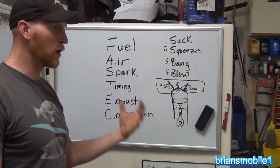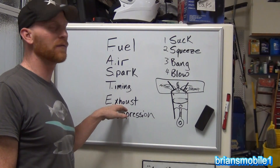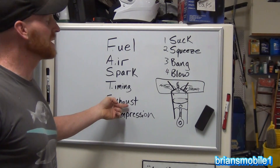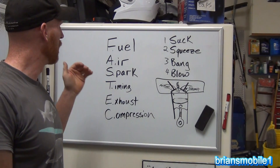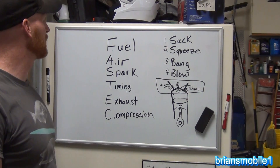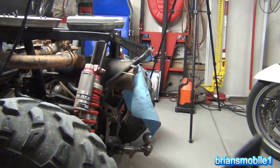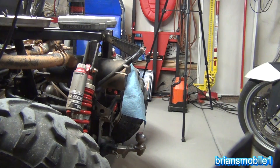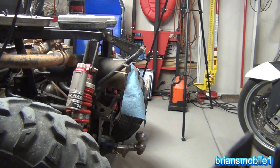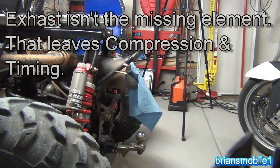If you change your oil regularly and don't overheat, timing and compression usually stay fine. And if you don't smash your exhaust on a rock or let it rust out, exhaust is usually okay — though it's becoming a bigger issue with modern diesels with their particulate filters and catalysts. For the most part it comes down to fuel and spark. We're going to do the FAST Tech exhaust check anyway — put a cloth over the muffler and see if it fluffs up. We can see it's fluffing out, so we don't have an exhaust blockage.